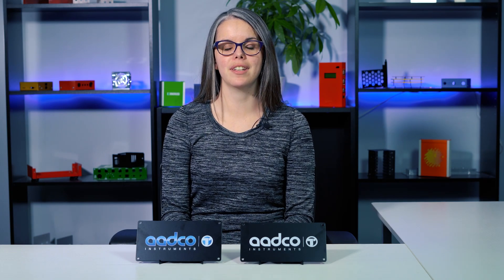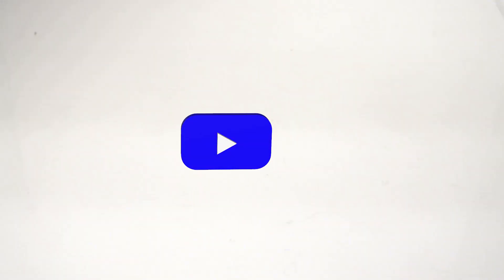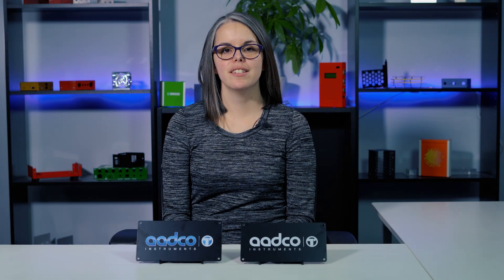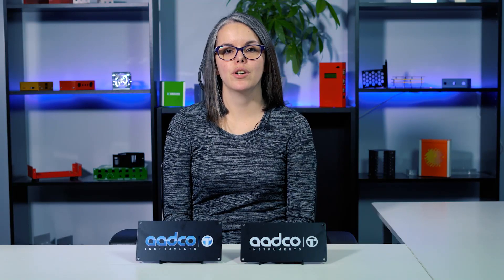Hi everyone, Janelle here from Protocase with another Proto Tech Tip. Today we're going to talk about silkscreen and digital print. At Protocase we offer two ways to add graphics to your enclosures and parts: silkscreen and digital print.